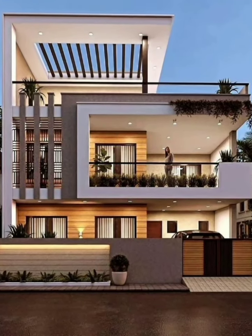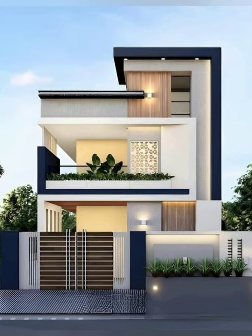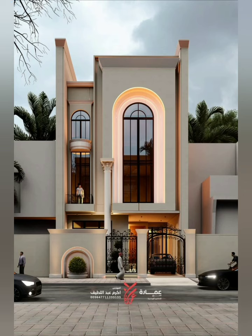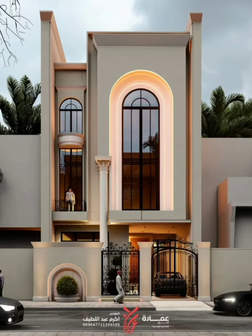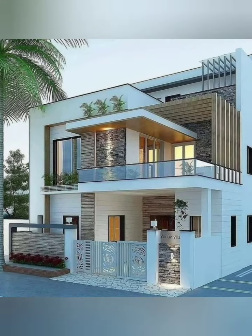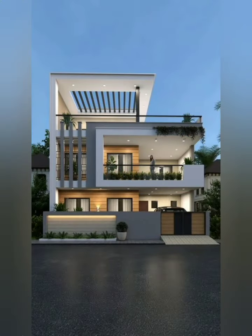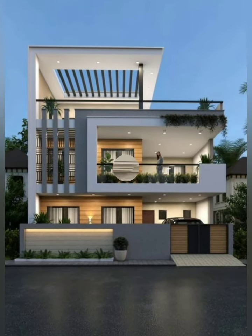Number six, interior design: use a neutral color scheme for versatility. Allow each unit to reflect the personality of the owner through decor.